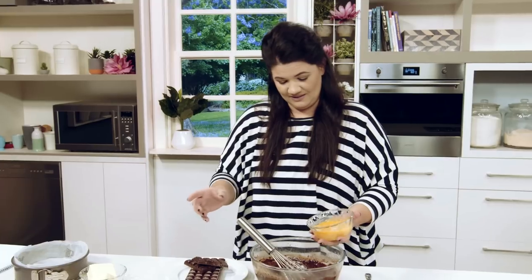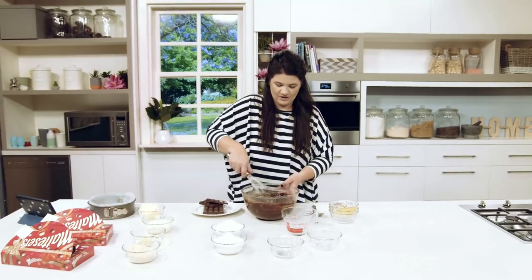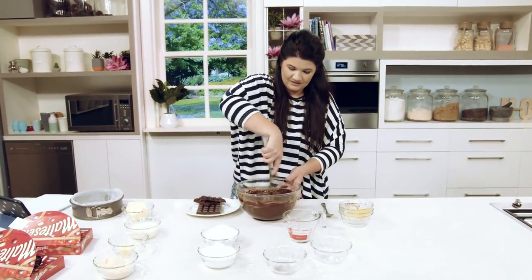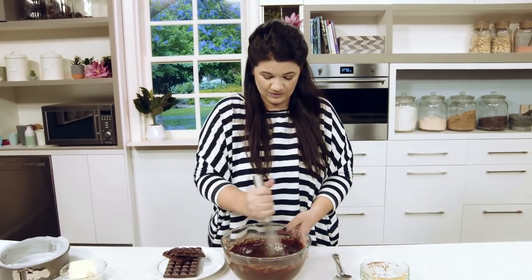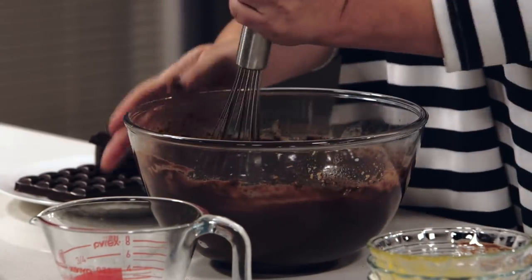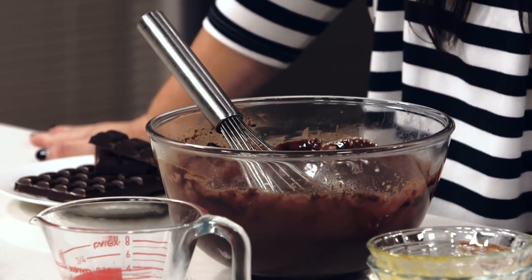Egg. Gently in there. I might nail this. Like, this might be my new thing. If this cake comes out okay, I might start an Instagram business. God, it hurts your arm. This is like a little bit of a workout, to be honest with you. Cardio. Swap arms. Genuinely, that is exercise. I'm just going to take five because that is friggin' full on. And I barely move, so this is light cardio.